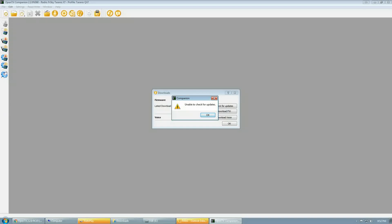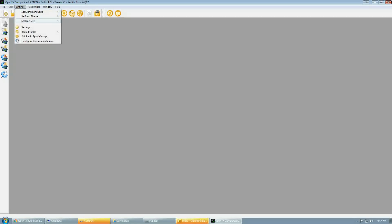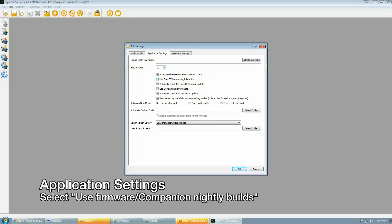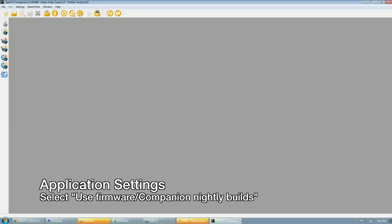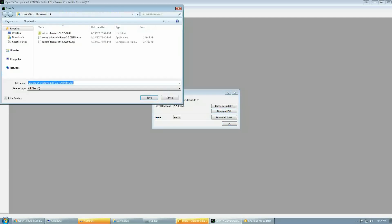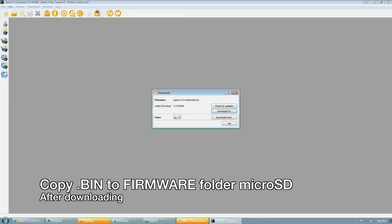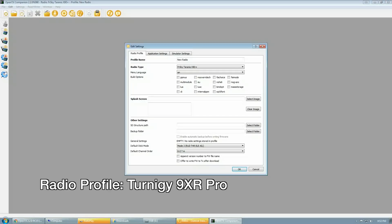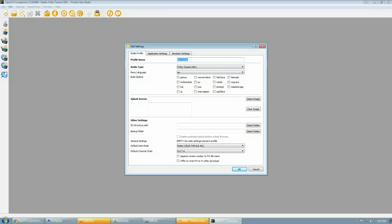If you get an error message when downloading, go into Settings, click Settings again, then the Applications tab, and enable OpenTX nightly builds. After enabling that option, go back to the main screen and click Download Firmware — the error should be gone. After it finishes downloading, copy the firmware to your microSD card. I'll quickly go through this process again to create a radio profile for the Turnigy 9XR Pro, which is very similar to the previous steps.